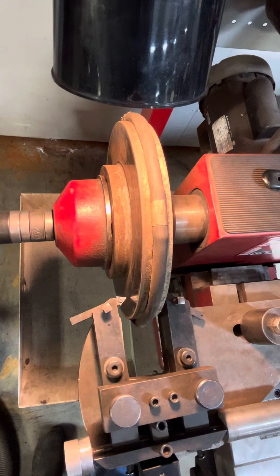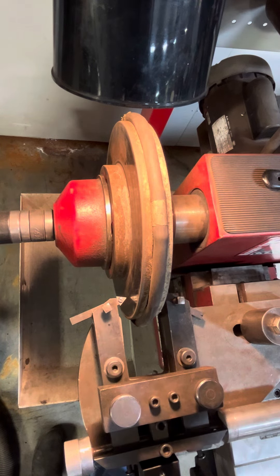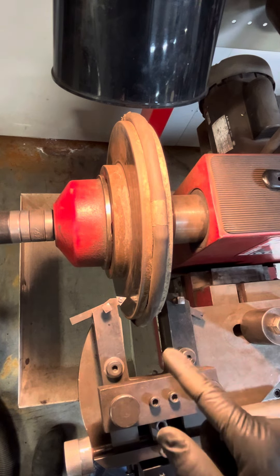They look pretty good to me. So the next step is we're going to turn the machine on and start our initial pre-cut. Here we go. I'm going to turn this one in until it contacts — I'm just turning this knob — now it hits. Now I'm going to do the same to the other side.